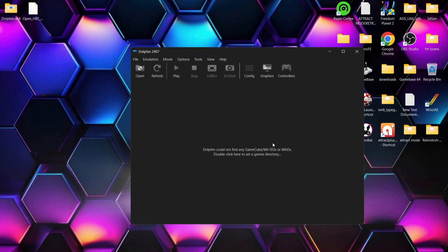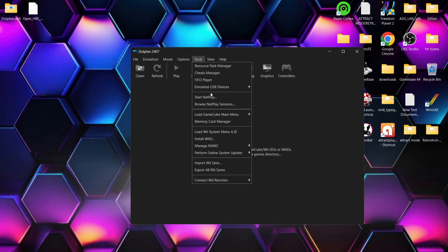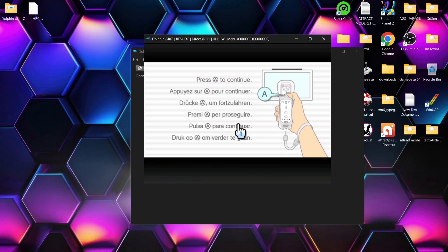Press OK on that. Next, go back up to Tools and go down to 'Load Wii System Menu 4.3E'. We're now on the setup screen for what Dolphin believes to be a real Wii.